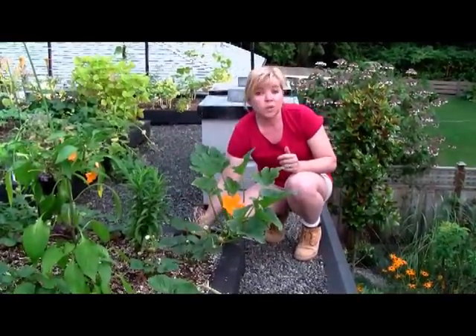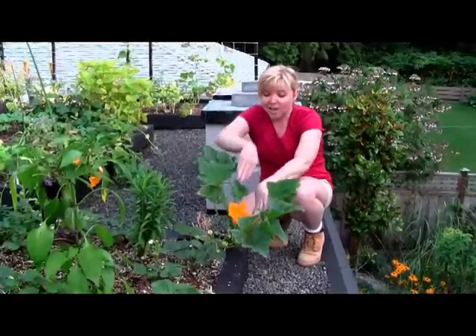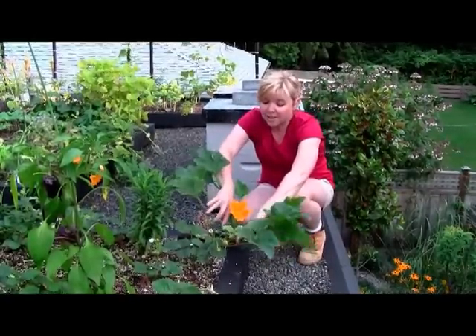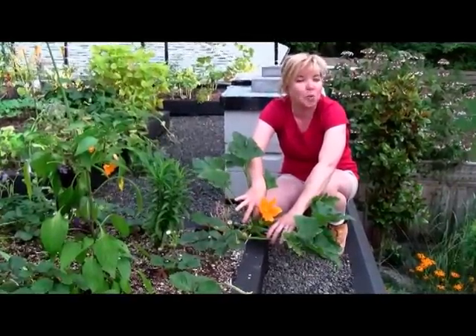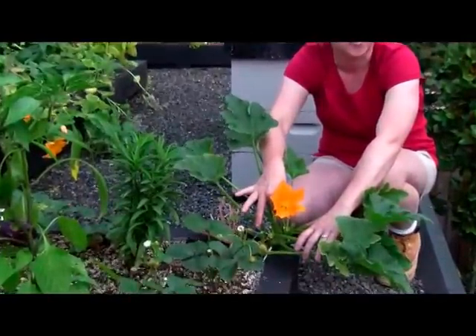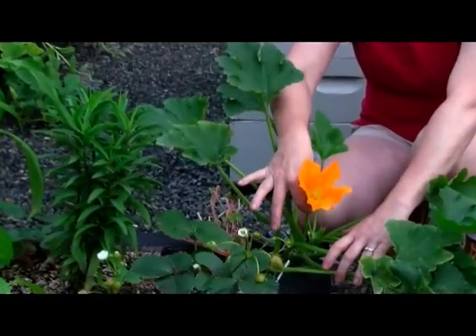In terms of zucchini flowers, which my husband likes to use for stuffing, this is a prime zucchini flower right here, ready to pick. Again, you want to do them first thing in the morning when they are just freshly opened, cool and full of water.